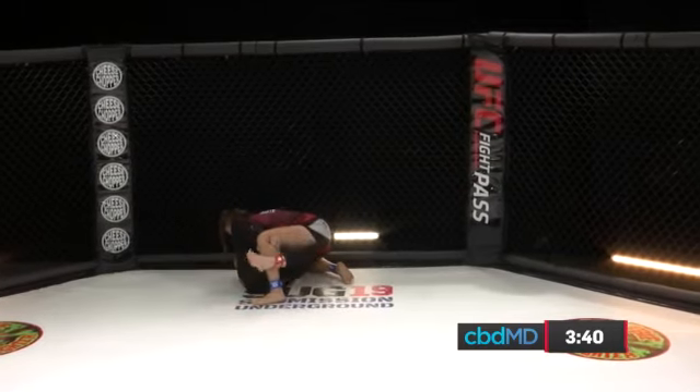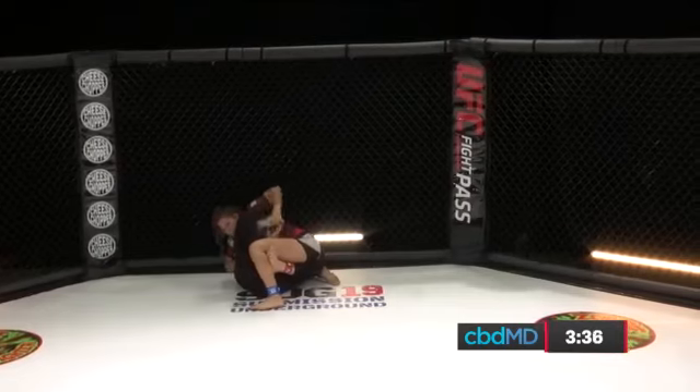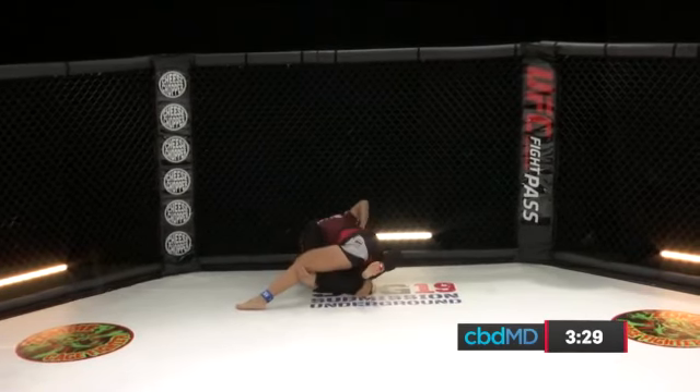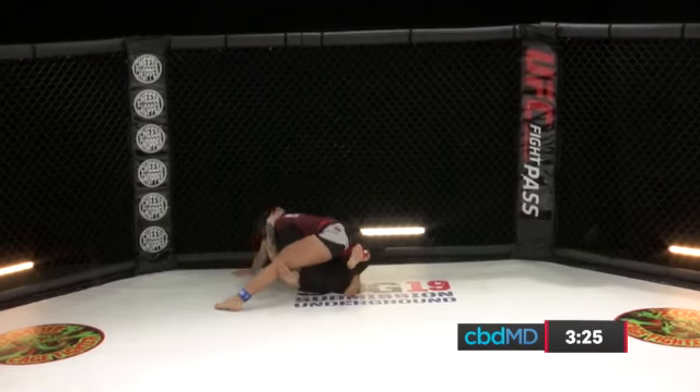Notice the right knee of Felicia Spencer. She's going to use that knee to measure as well as to block her opponent. Felicia Spencer very close — if she can just push the right knee down, she could maneuver herself right into full guard.